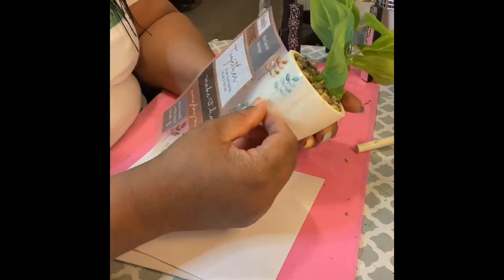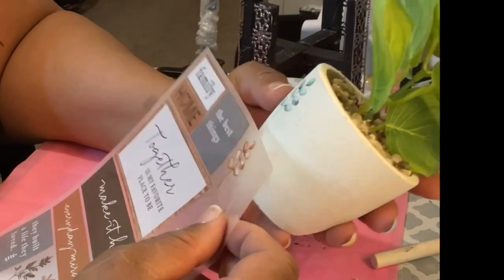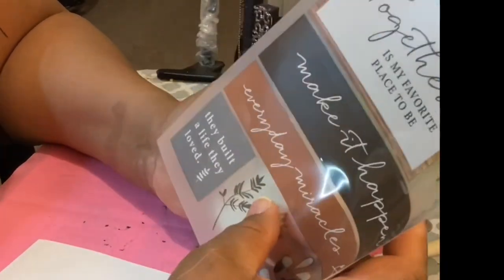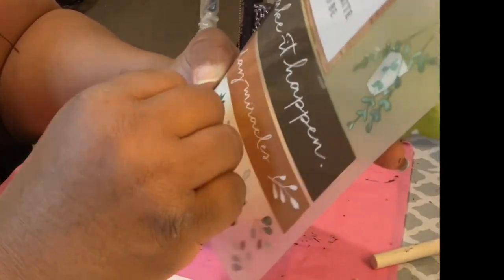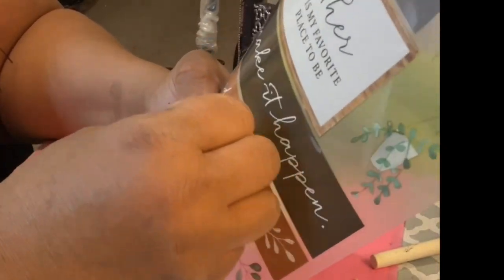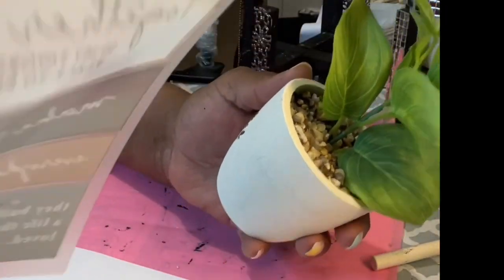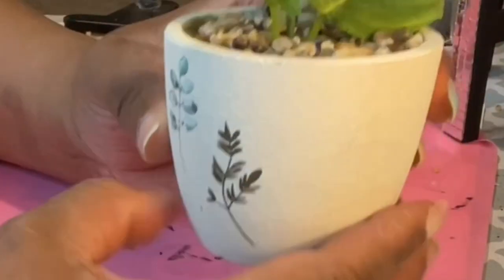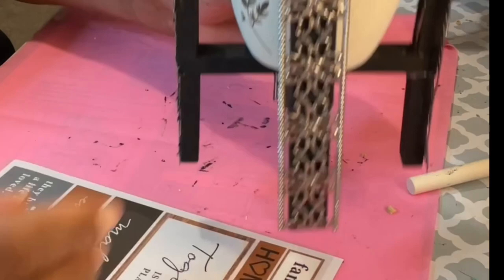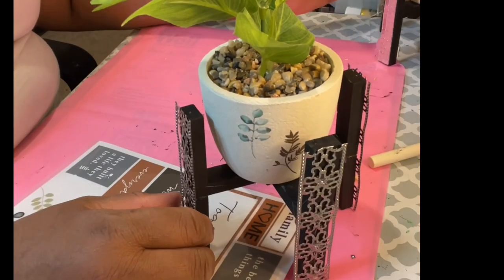Now I'm using rub-on transfers. I see everybody using rub-on transfers — now this is my chance to use them, and I got these from Dollar Tree. I felt like a real crafter using the rub-on transfer. I caught the boat late but I caught it! Isn't that pretty? Rub-on transfers — whoever thought of that — all right, that's the look.